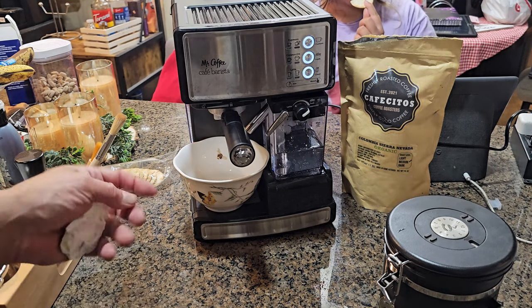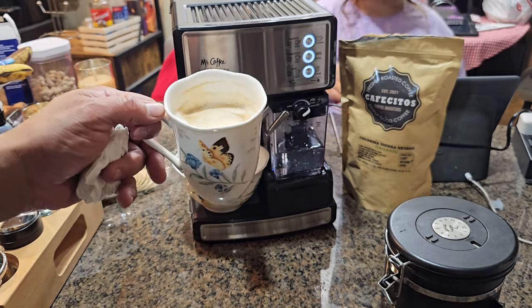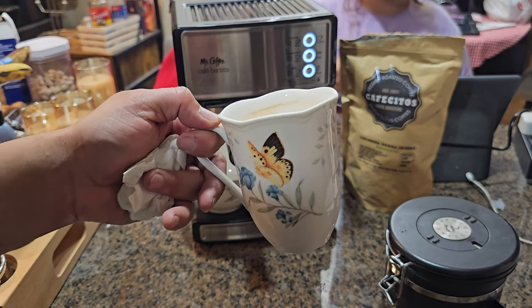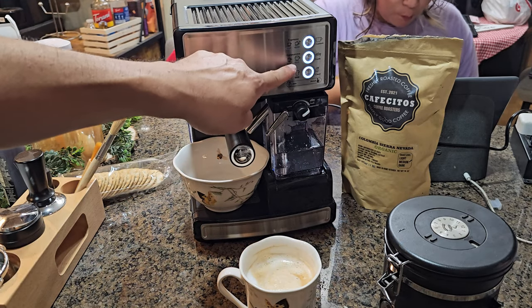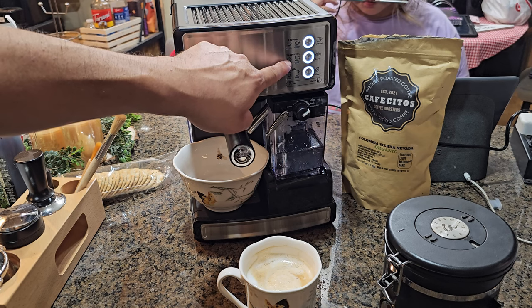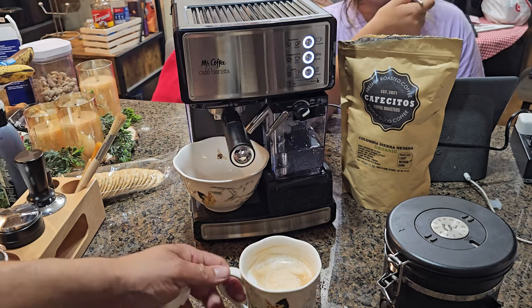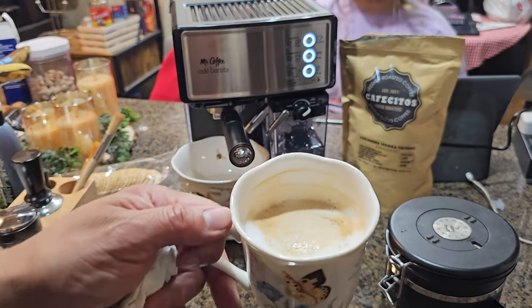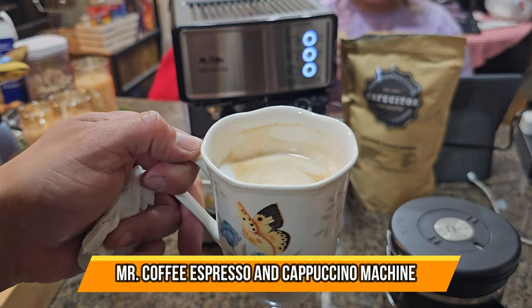Overall, this machine makes some great drinks. You can control the volume of milk and steam with one knob and fully customize your drink. It has simple espresso one-cup or two-cup options, cappuccino, and latte — my personal favorite, especially in a larger cup. Very smooth, beautiful, and elegant. Perfect for company and friends. Hope you enjoyed the video!